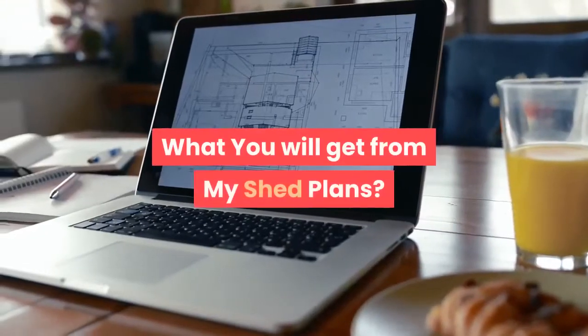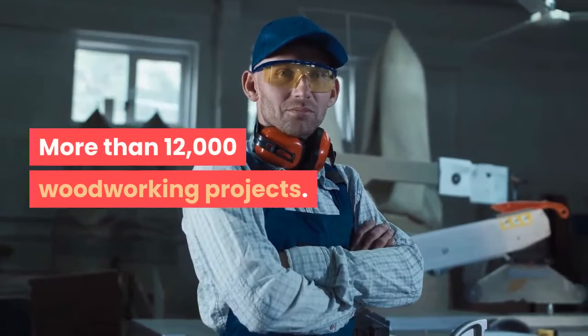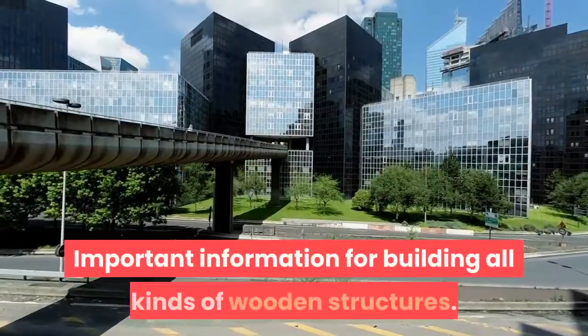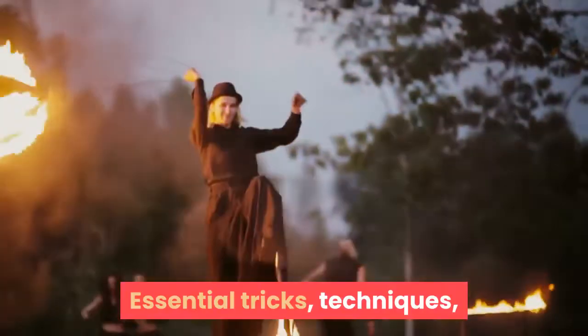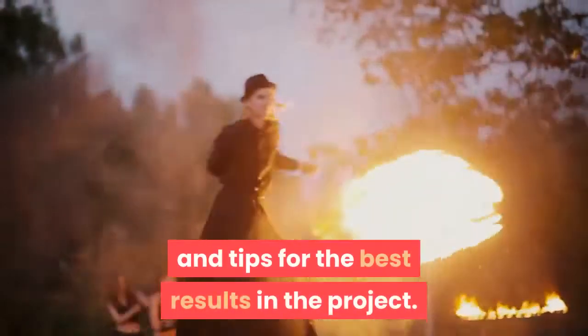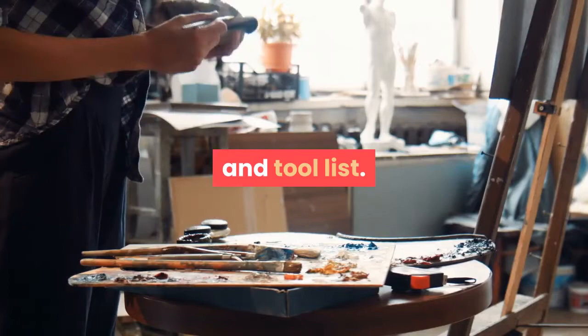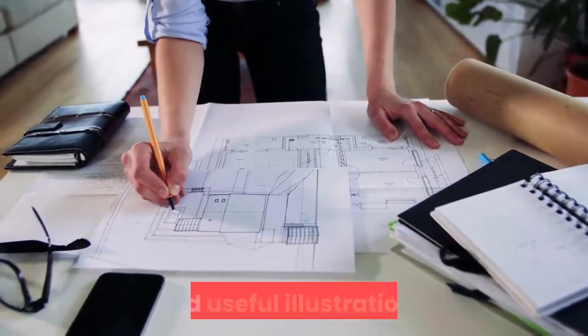What you will get from My Shed Plans: more than 12,000 woodworking projects, easy to understand plans, important information for building all kinds of wooden structures, essential tricks, techniques, and tips for the best results in the project. Each and every shed plan is provided with a material list and tool list, and high quality detailed blueprints with helpful and useful illustrations.